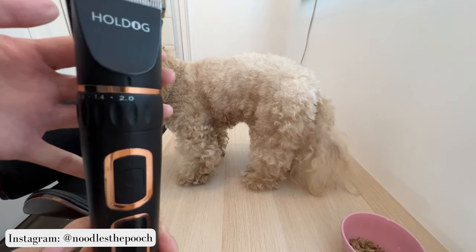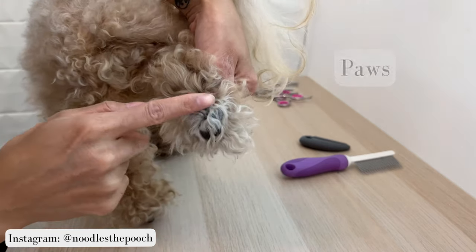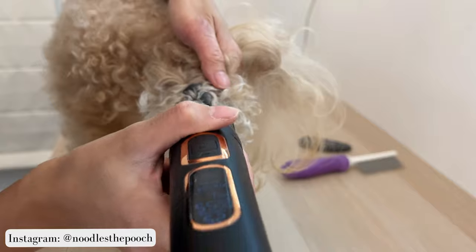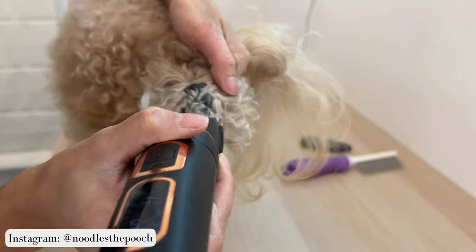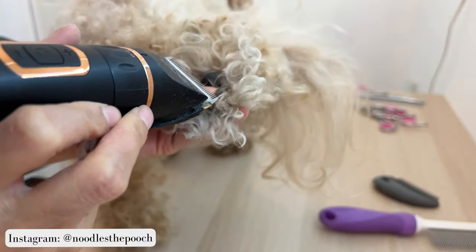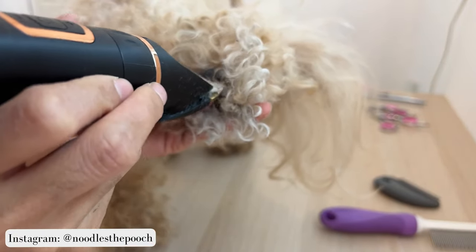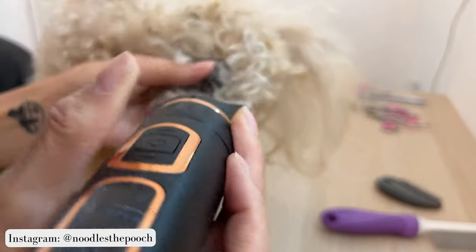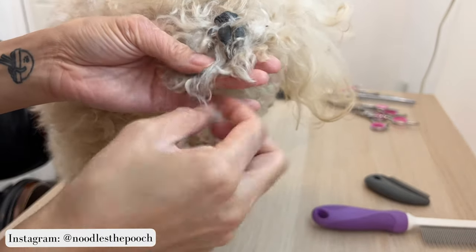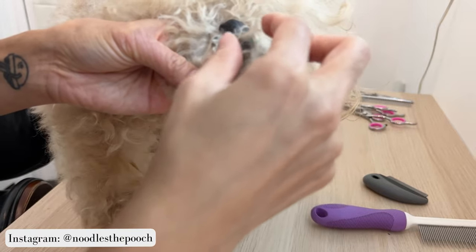Holding up one of her hind legs gently and careful not to overextend it, I run the clippers free of any guards gently over the pad of her paws in an upward stroke like so. Then I use the corners of my clippers to gently scoop the hairs in between her paw pads upwards, careful not to scoop too deep as that can cut the skin. I also use my fingers to prime the hair for trimming, especially when it's tucked too deep in the paws.